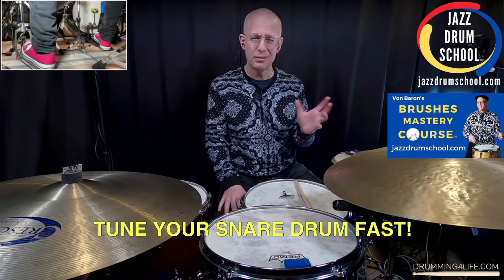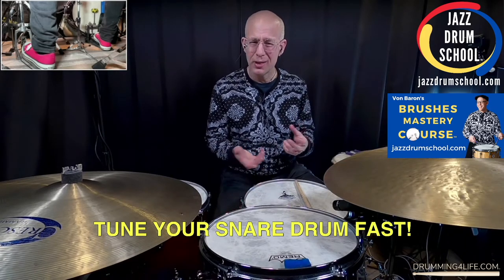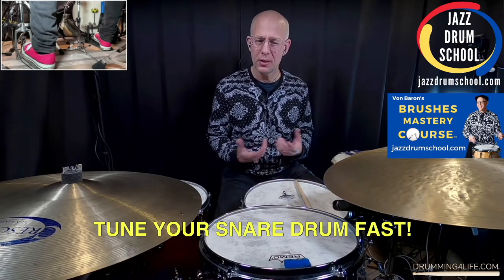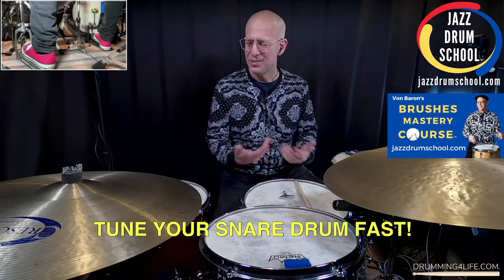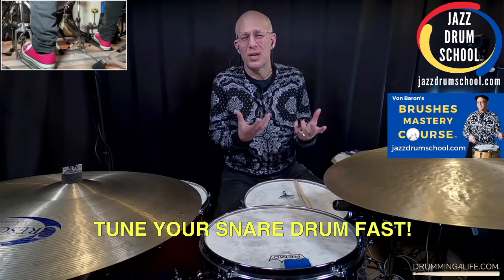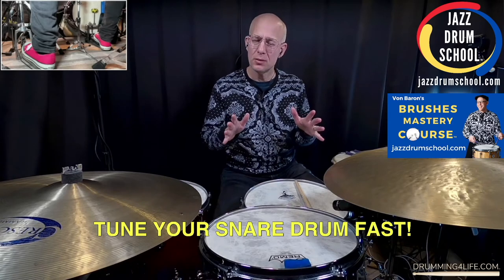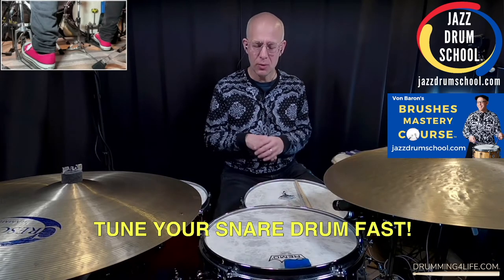Up until that point, I was trying different ways and nothing was really working for me consistently. I could get a good sound, but if I had to change a drum head, it was a little stressful — like, can I get a good tone again? Once I learned this, everything was cool. So I want to share it with you today.